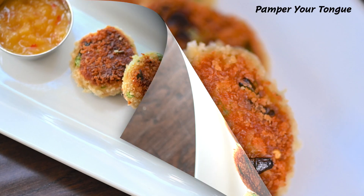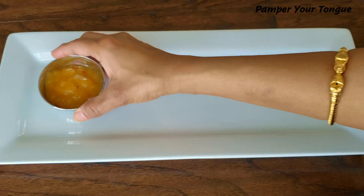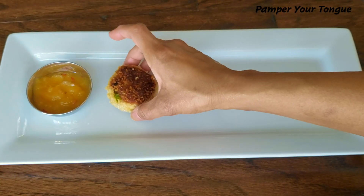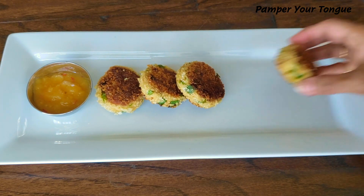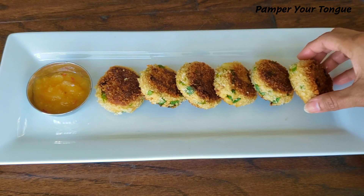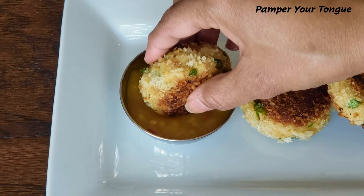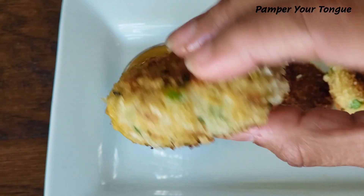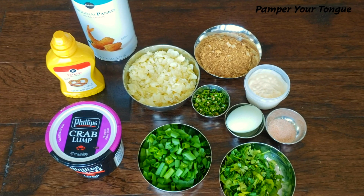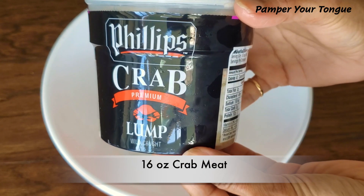Hi friends, welcome to my channel! Today I'm sharing a simple recipe of crab cakes — minimal ingredients and easy steps to follow. This makes these crab cakes one of my go-to recipes for any non-veg appetizer. If you enjoyed today's recipe, please don't forget to like, subscribe, share, and comment. Let's look at the ingredients.